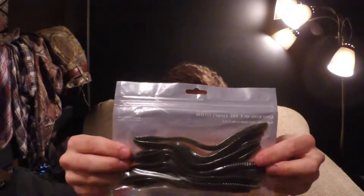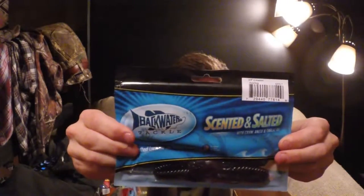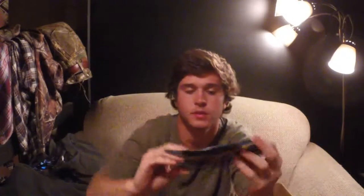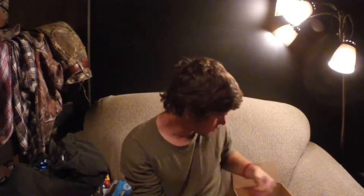Here's an awesome, classic floating worm — diamond tail — in a nice 12-pack of green pumpkin worms. Never have enough of them. Backwater Tackle, June Bug, three and a half inch creature baits. I will be trying them out — love creature baits. I like June Bug too; it's a cool color.